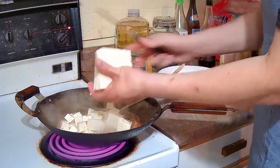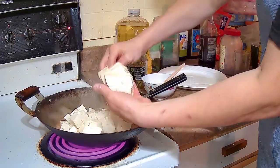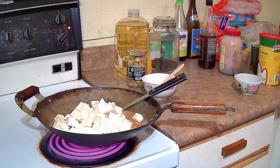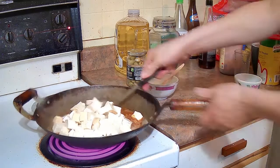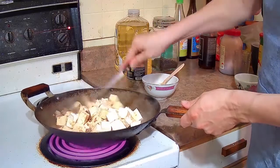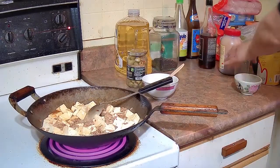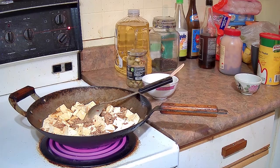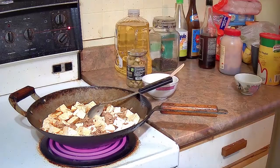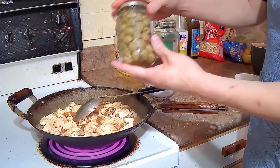Tofu from the package is already cooked and you can eat it straight out of the package, but when you make mapo tofu you want to make sure the tofu is thoroughly heated up. Stir it around in the sauce and bring the tofu from the bottom up so that all of it is cooked in the sauce. The sauce looked a little dry so I added another half cup of water — any time during stir frying if the water gets low, just add more.